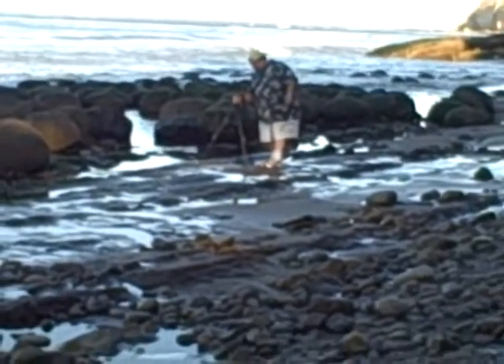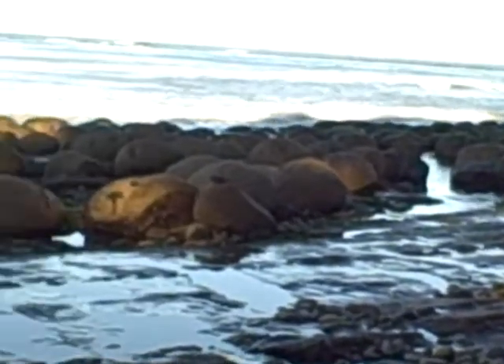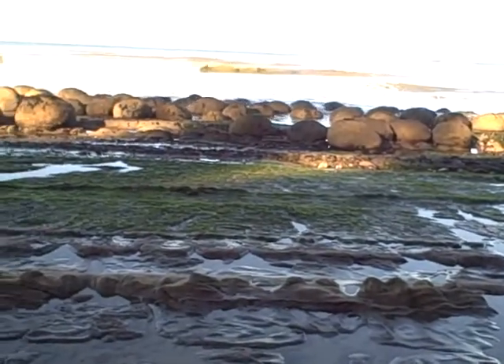The biggest thing here is to make sure you don't slip, because some of these rocks are very, very slippery. Anything green means you're going to fall.